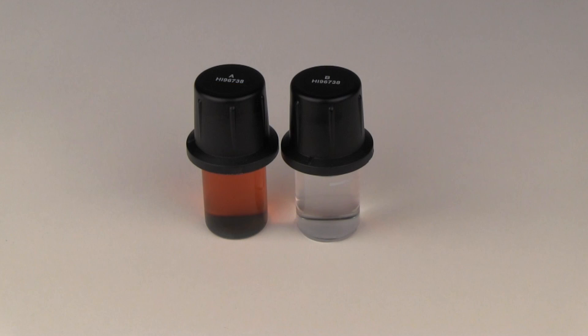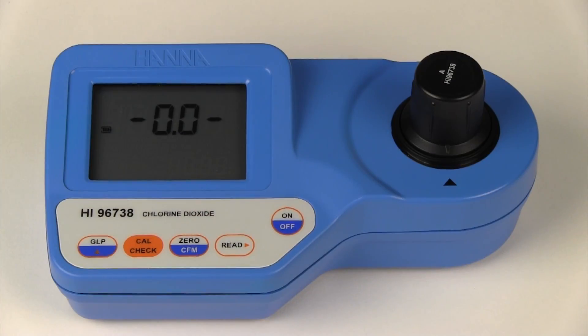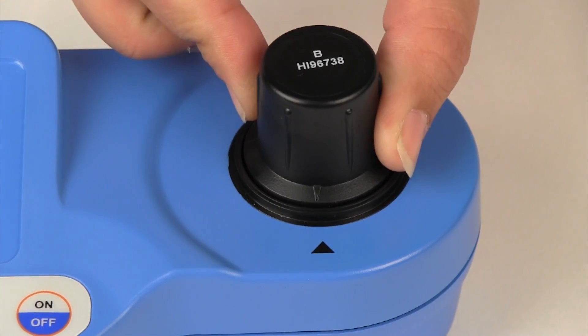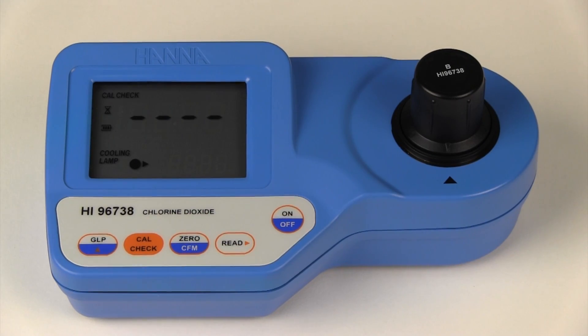Next we are going to read the one milligram per liter standard which has been cooled to 11.5 degrees Celsius. We will zero the meter. Wipe your standard of any dust or prints. Place the cuvette into the meter and index it. Press the cal check button to read the one milligram per liter standard. The cooled standard reads 0.85 milligrams per liter. This value is significantly lower than the expected value of one milligram per liter.